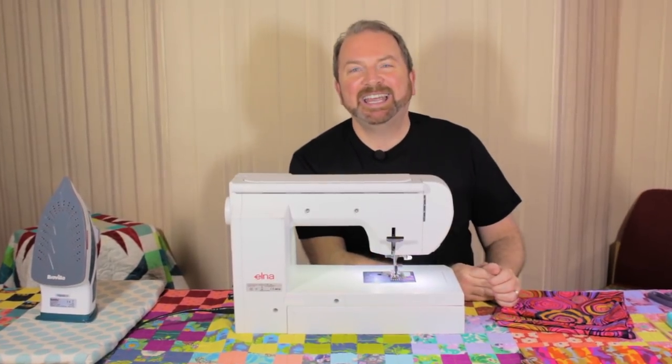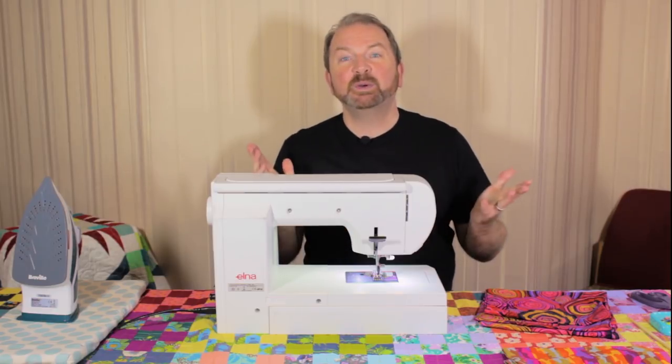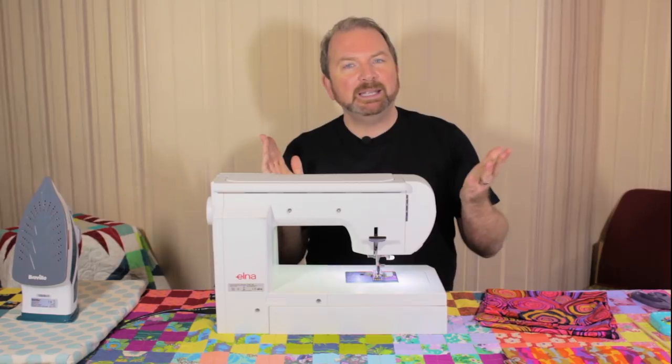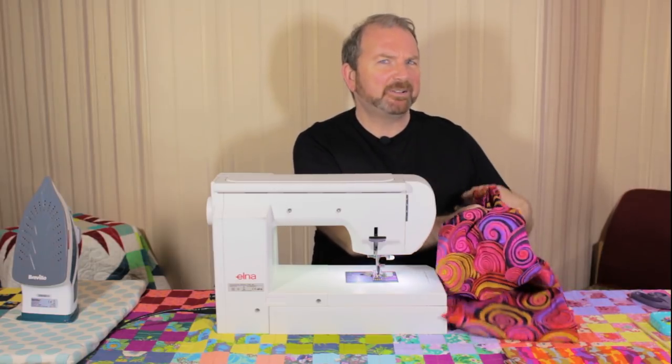Hi everybody, it's Stuart Hillard here. Welcome back to my YouTube channel, Stuart Hillard Makes. If you're not already a subscriber, please do, and also tap the bell icon so that you always get notifications when I put a new video up. They're every week or so, and lots of fun things to make, especially sewing projects at the moment — I'm really into my sewing.